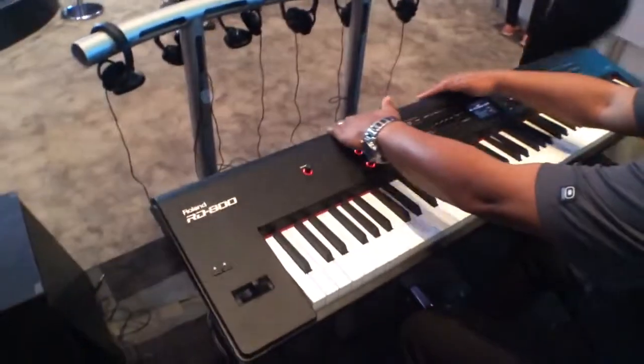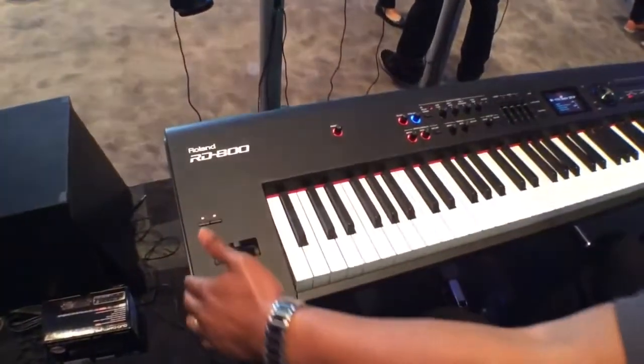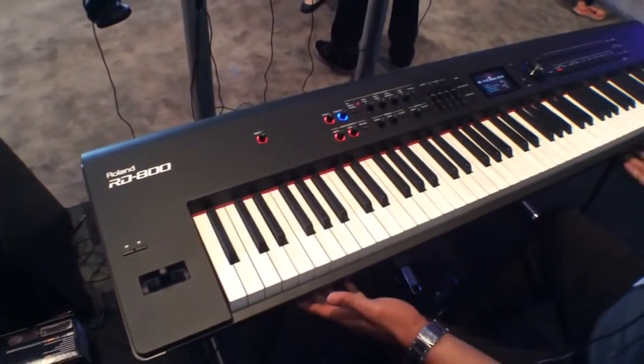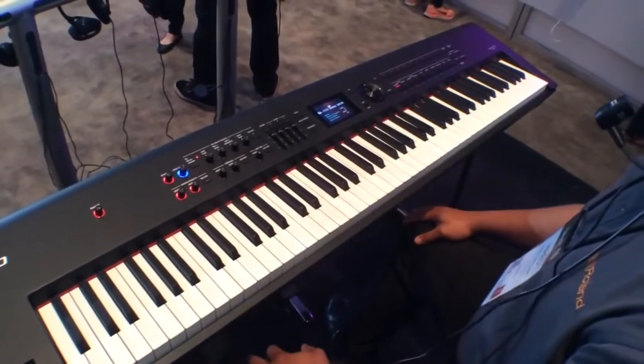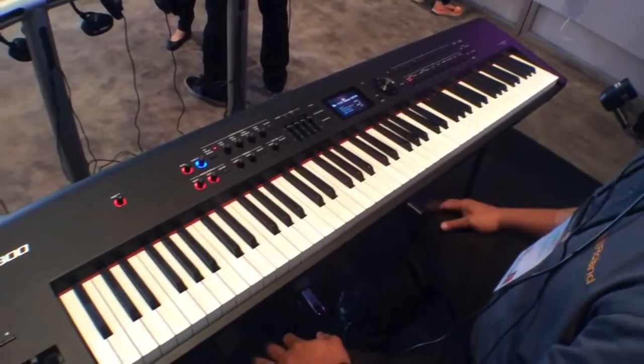In this series we've changed the design a little bit so it's a lot sleeker. It still has its metal casing but she's lost 10 pounds and is easier to get to your gigs.